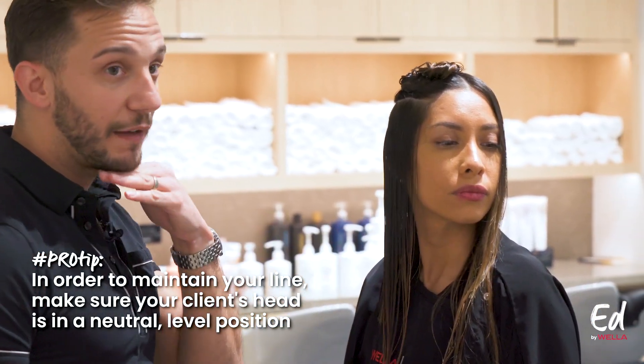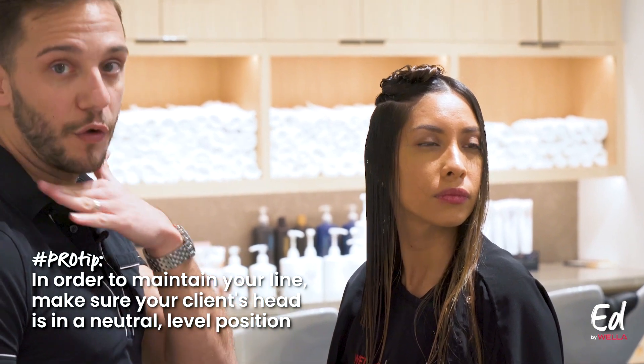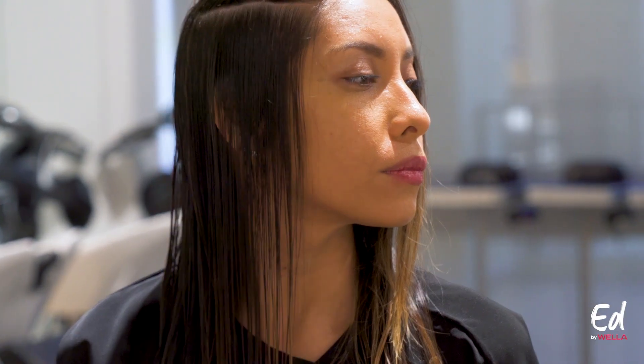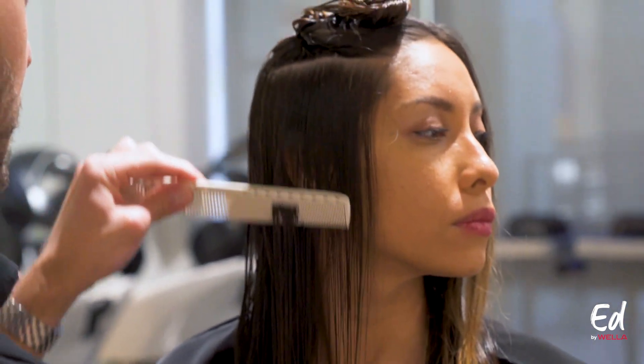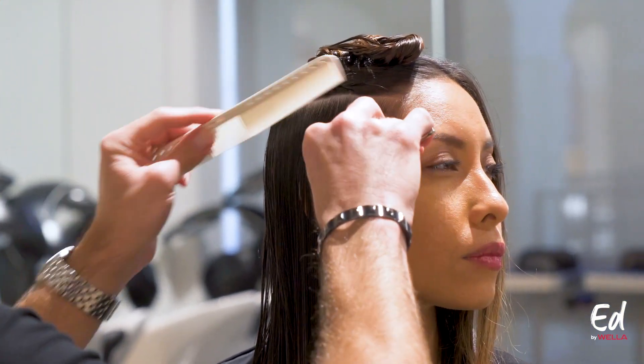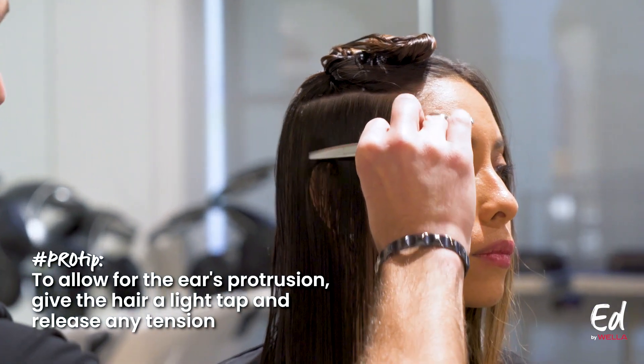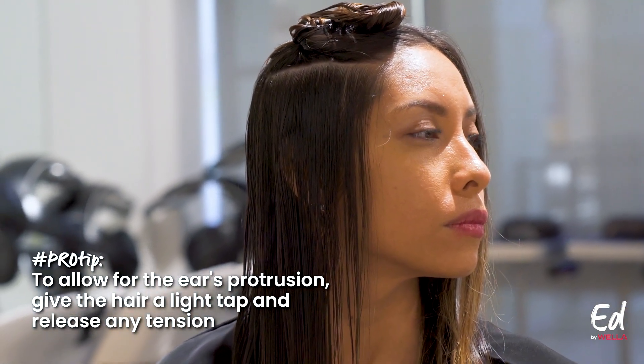We just want to make sure that the chin is level — not up or down, but in a neutral position. Also, as I'm working over the ear, I'm allowing a little bit of flexibility for the ear's protrusion, so I like to give a little tap to release some of that tension.